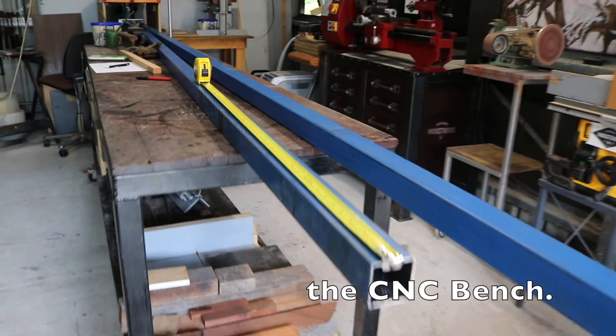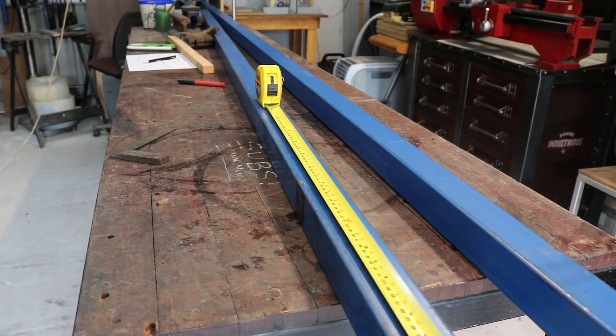Before you build the CNC, you have to build the bench. So here's some footage of me just building the bench first.